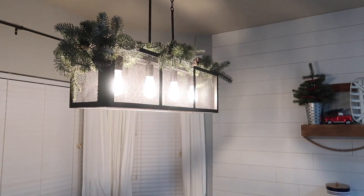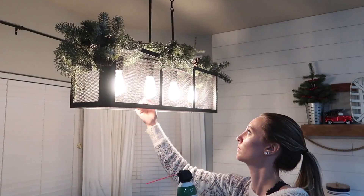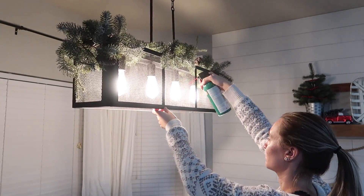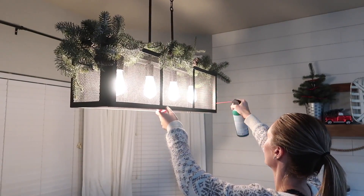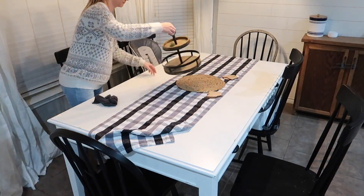Good cleaning hack: if you have a lantern like this, just get a can of air and blow it out. So much easier.